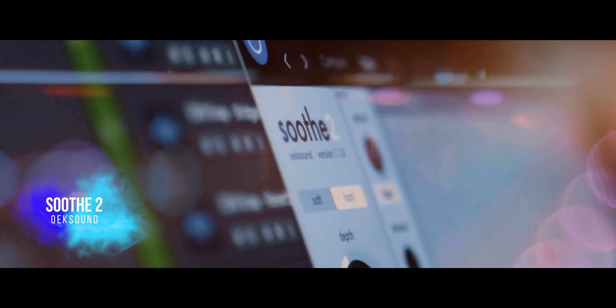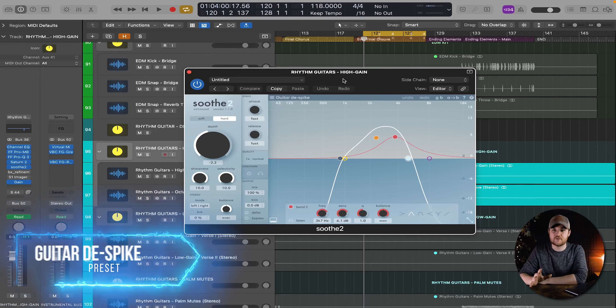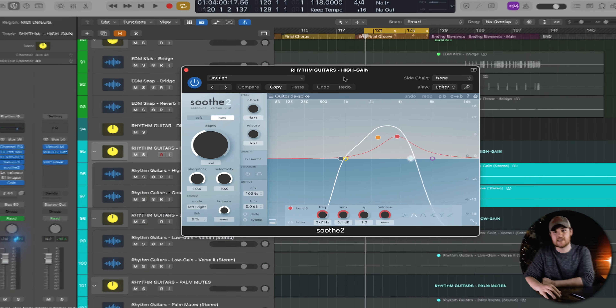The next plugin I integrated into this chain was a little bit of Soothe 2 from Oeksound. The main purpose for this plugin was just to tame any unnecessary frequencies.